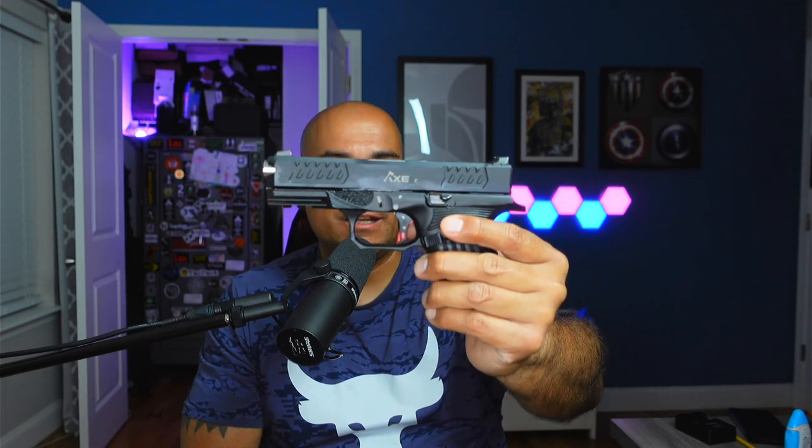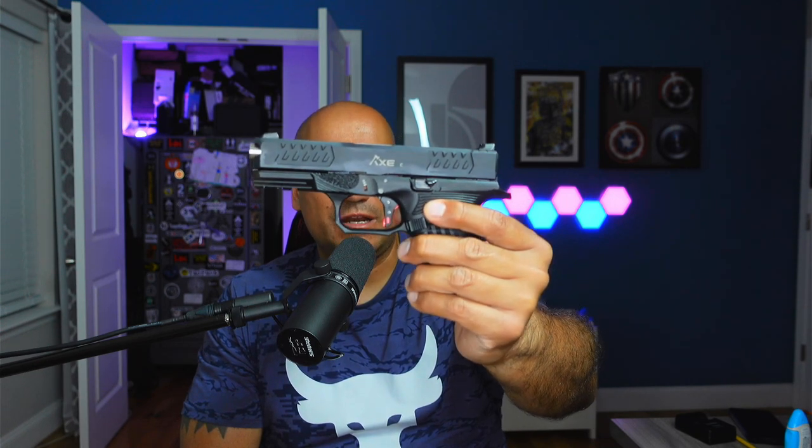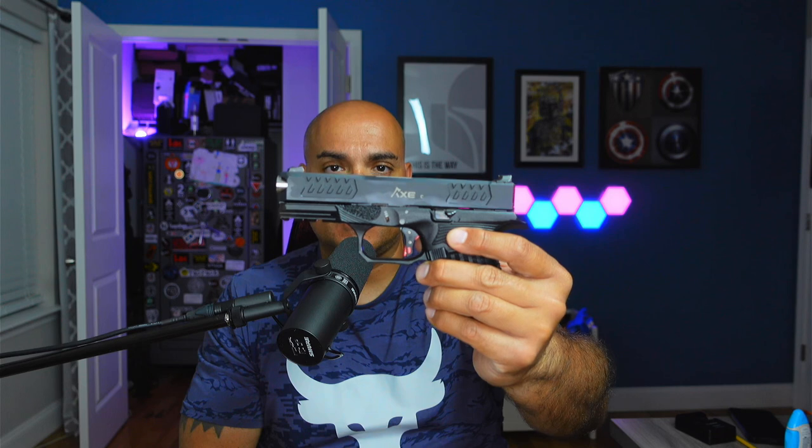The first thing we're going to look at, from top to bottom, is the slides. The Cleaver C has a very interesting-looking slide — nicely cut. When I talk about the slide, I'm going to talk about the serrations. Every gun has some form of serrations; some are more usable than others, some aren't cut very deep, and others are fairly aggressive. All three have kind of unique looks to them.